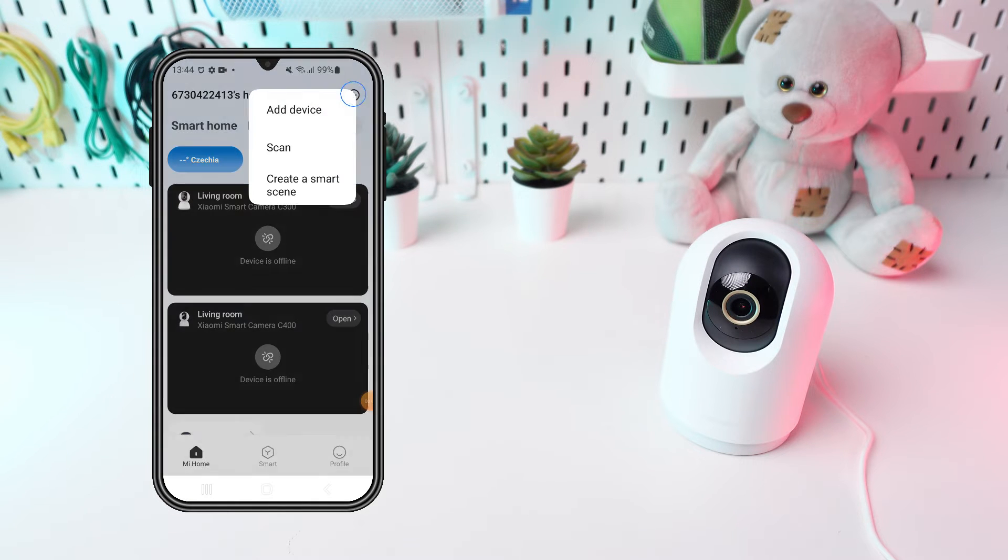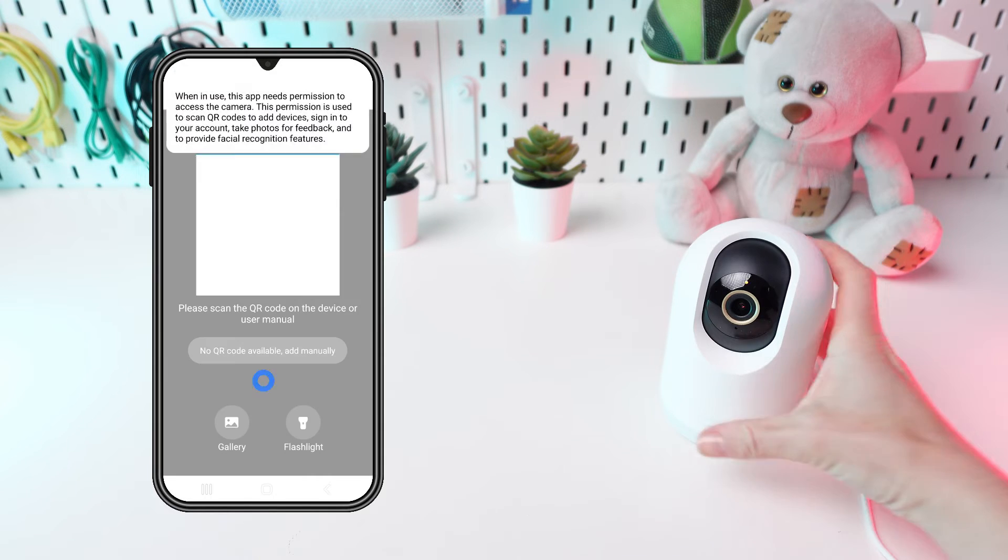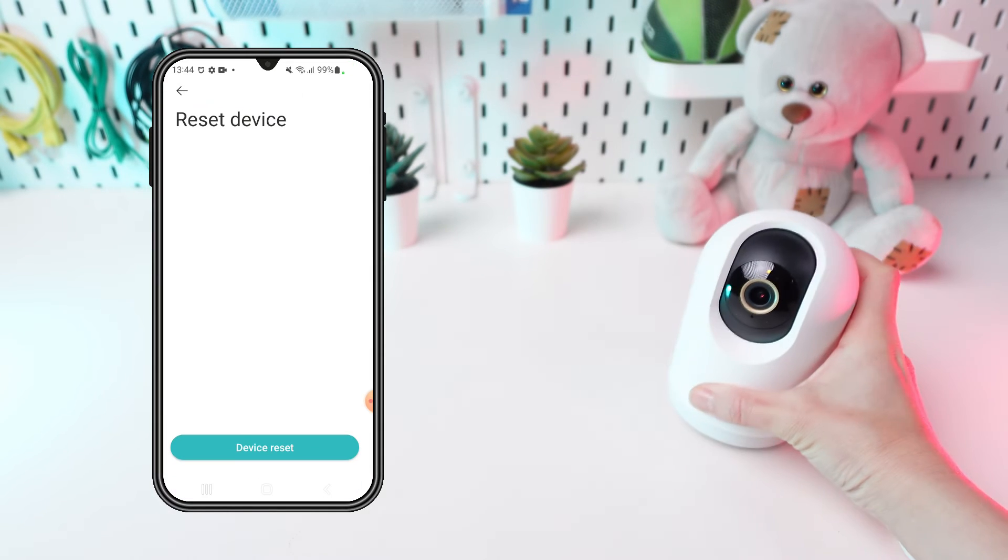Once logged in, tap Add Device in the top right corner of the home screen. Scan the QR code on the bottom of your camera to effortlessly add it to the app.